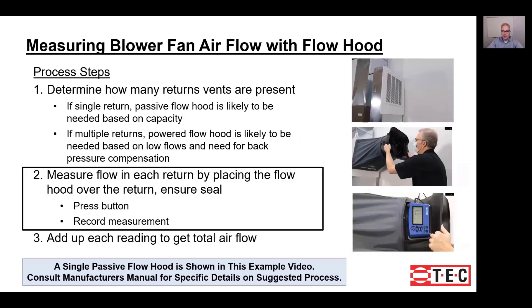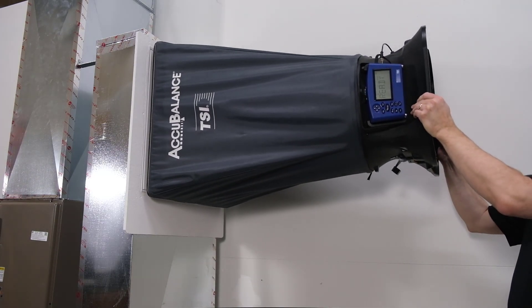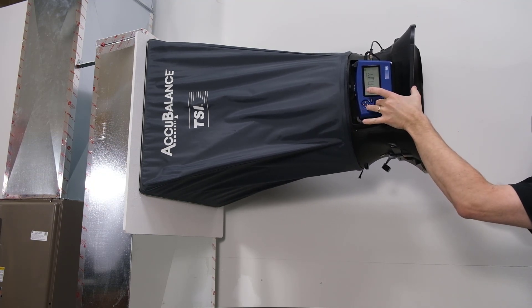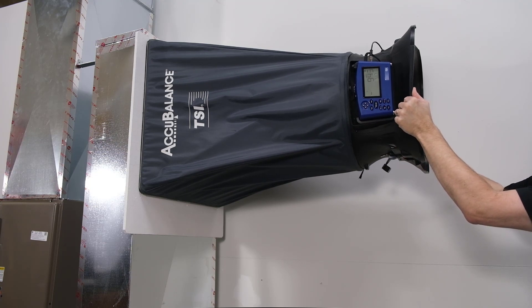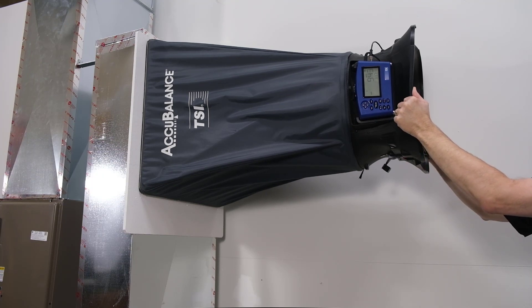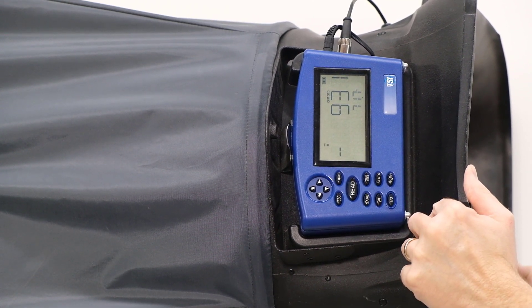Once you know how to use your flow hood, the measurement is quite simple. Place the hood over the return, making sure it's making a good seal against the wall, floor, or ceiling, then press the button and record the measurement. Press it firmly to make sure it's sealed all the way around, look at both sides to confirm the seal, then press the button. Here we zoom in to show a close-up of pressing that button — you can see this one is measuring about 931 CFM.